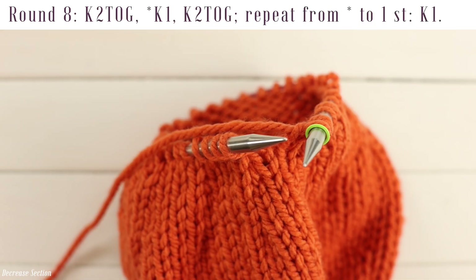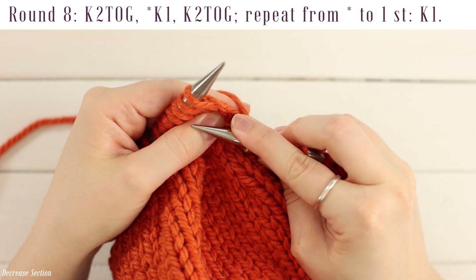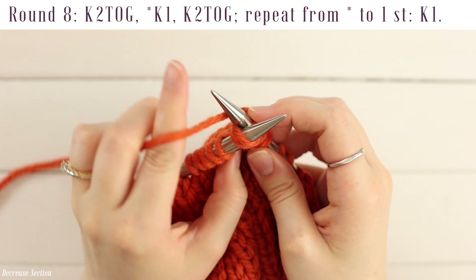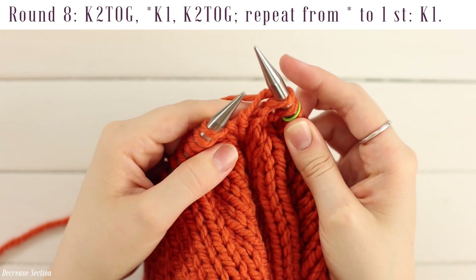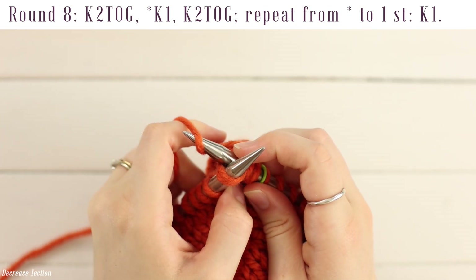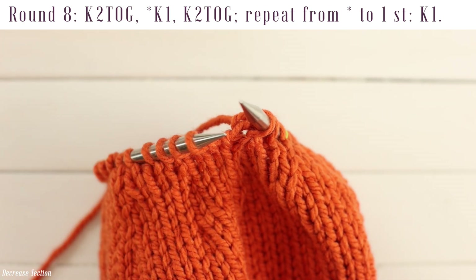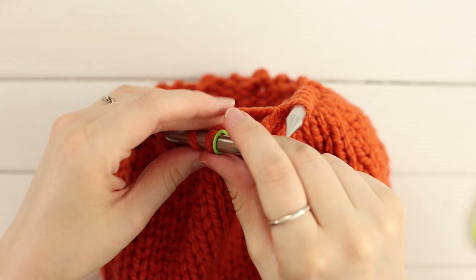For decrease row eight, work a knit two together, followed by a repeat of knit one, knit two together, until you have one stitch left which you will knit. Go into the front loop of two stitches at the same time, yarn over, pull a loop through, slide both off. Work your repeat of knit one, knit two together all the way around until one stitch remains and knit it. Once you're done with your row, remove your stitch marker because you don't need it anymore, and now we're going to cinch up the top of our pumpkin.